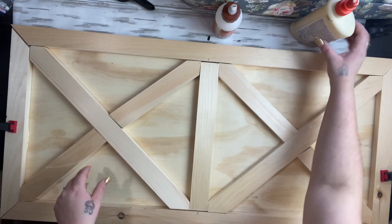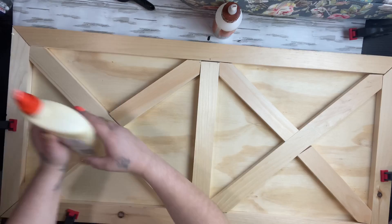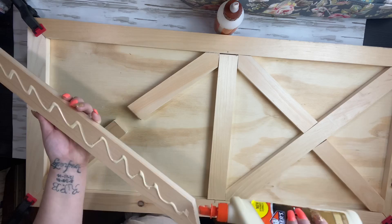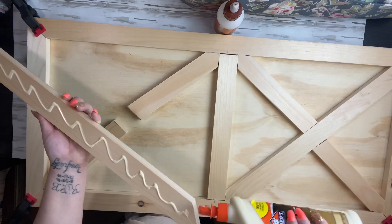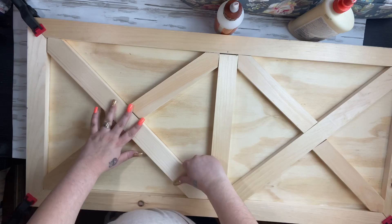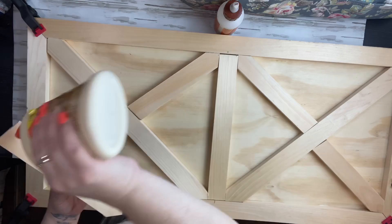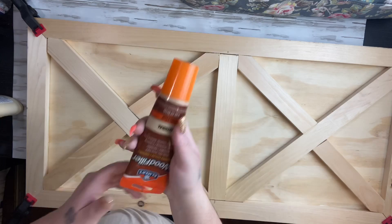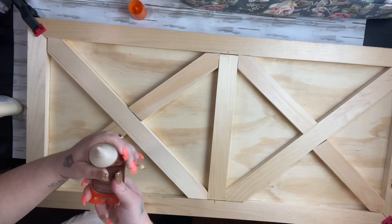I ended up just gluing it down, getting it where I wanted it, and letting it sit for a while. Some of it did come out uneven just because my clamps were giving me trouble, but I fixed that with wood filler. My husband had it all cut and clamped for me — I wanted to film him cutting them, but he just did it while I was inside cleaning. After I had everything glued down, I did the frame first and then went in on my X's so the pieces would fit together nicely.